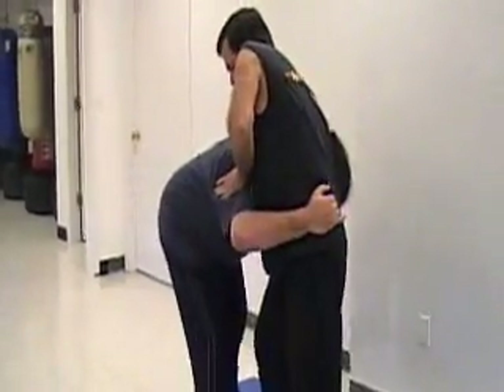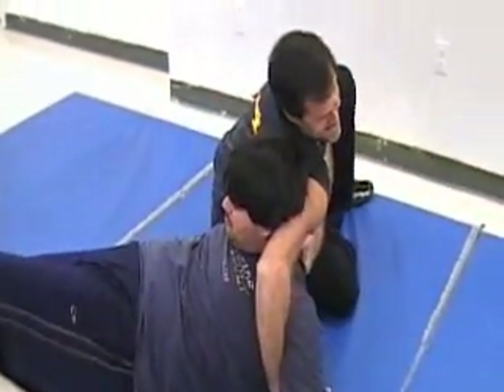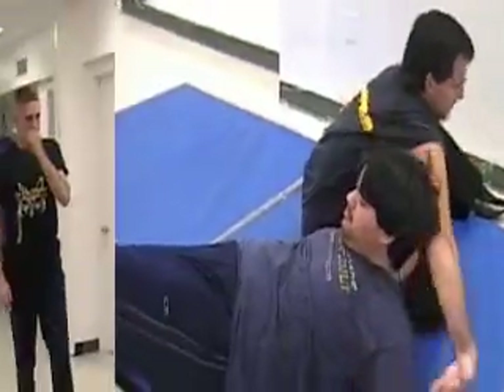Remember, you want to step back and go to the side that his head is on — it's the right side here. If his head was on my left, I would hook his left arm.